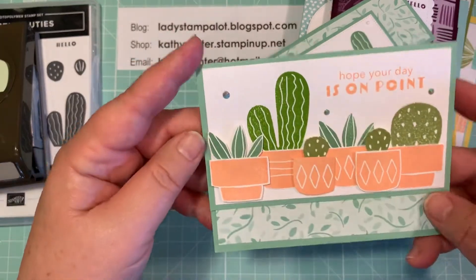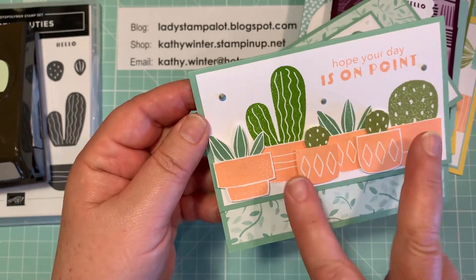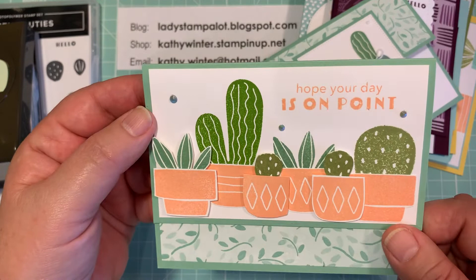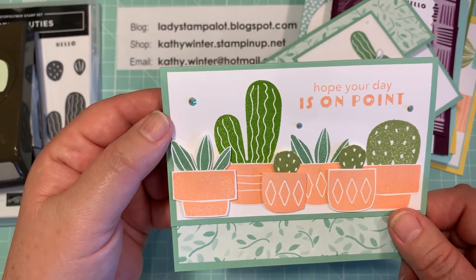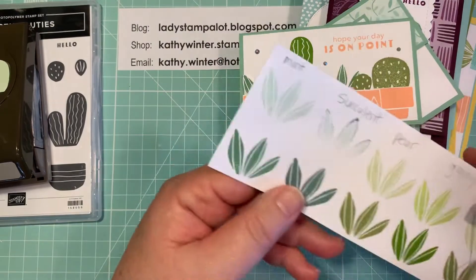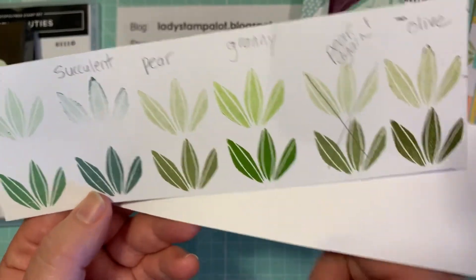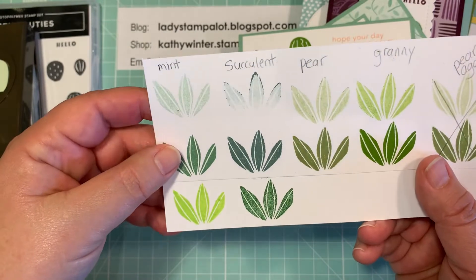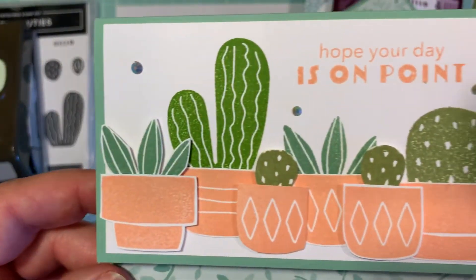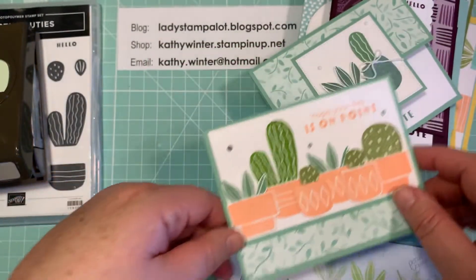And then the last one is again a split front and I just made all the pots. Some are stamped directly onto the card and then some are popped up, and I used various shades of green to stamp the cactus. I just thought that made a really interesting looking card. What I did when I made my cards is I took all the greens — Stampin' Up! has so many nice greens — and I just stamped it in all the different colors. I could use this as a guide when I was putting my cards together to see which shade of green I wanted in my plants. Some are Old Olive, some are Succulents, some are Mint Macaron — and I just think that makes it really interesting.